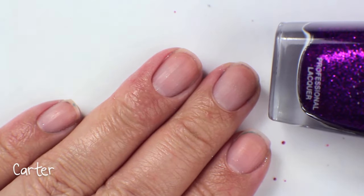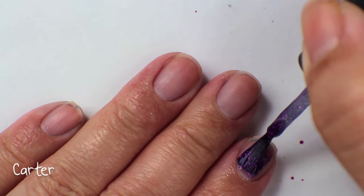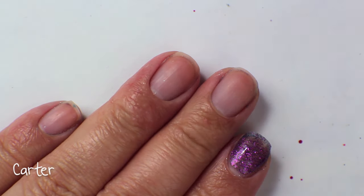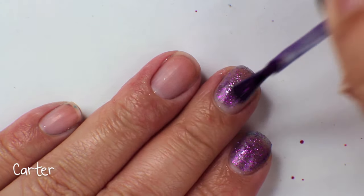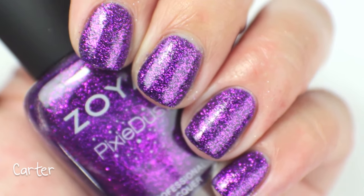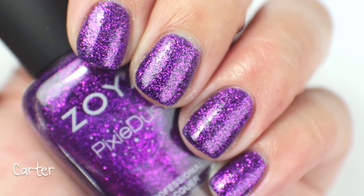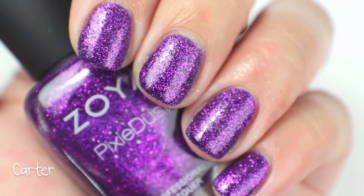This polish is called Carter. Carter is a really beautiful sort of royal purple with that same sort of glitter in it instead of just a shimmer. You can see the purple and the glitter really well when you do the first coat. I absolutely love it — I actually wore this on vacation a couple of years ago. I put the holo top coat on top and it was awesome. So if you guys are looking for another one that looks amazing with a holo top coat, try picking this one up.